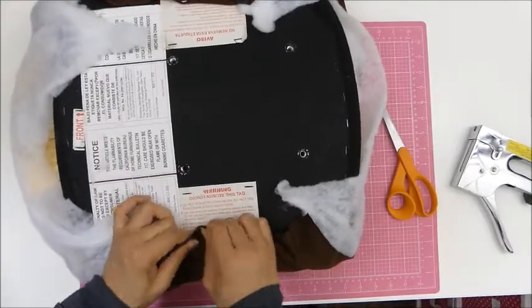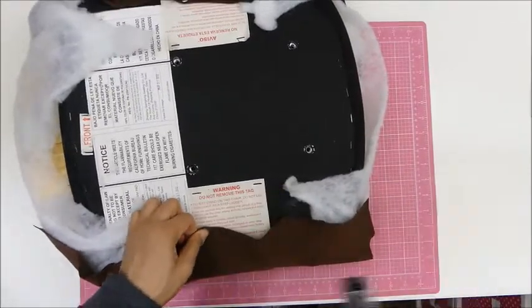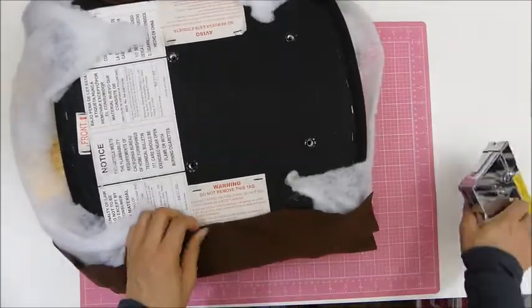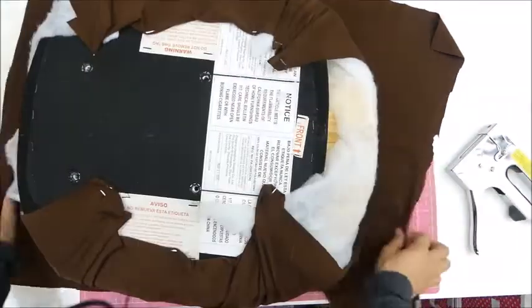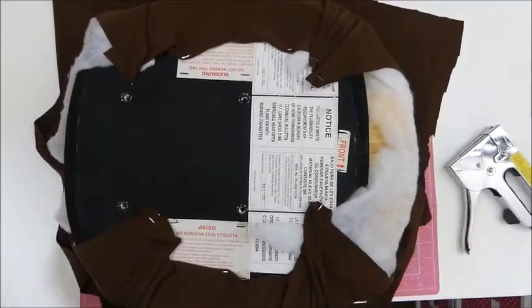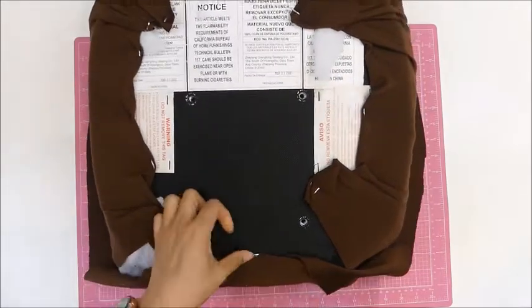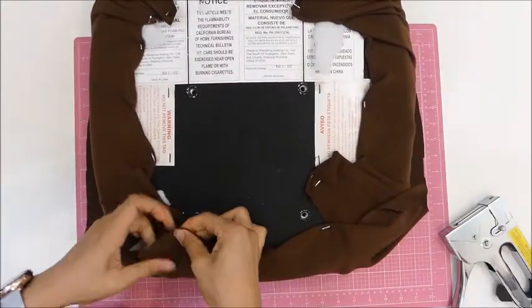I'm kind of folding the edges of the fabric so it can hold and not rip apart because of the staple, since I'm stretching it. It works to one side, but the fabric couldn't go all the way around the other side, so I just cross it to cover everything. I know it looks a little bit sloppy, but this is going to be hiding — nobody's going to see it. Only I know it looks like that, and you.